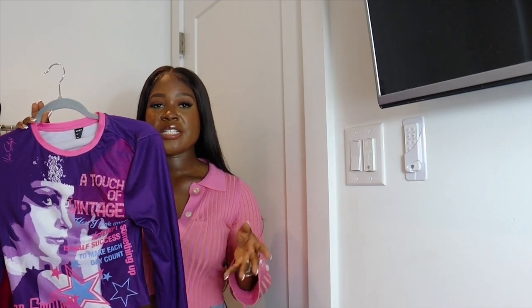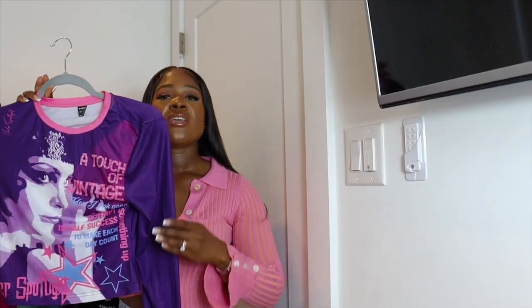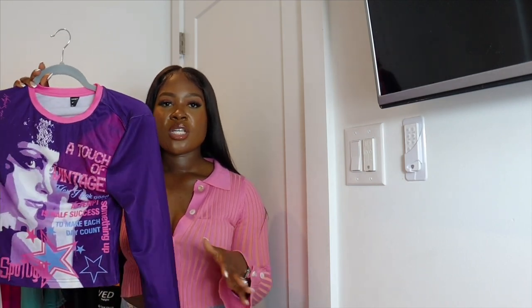We also have the same style of top in a different colorway — purple and pink, which I love as a color combination. I'll probably pair this with distressed denim shorts or jeans and a white boot with a bag. You could even add sunglasses for a futuristic vibe. It's just a cute daytime, chill brunch look — really giving rockstar vibes.